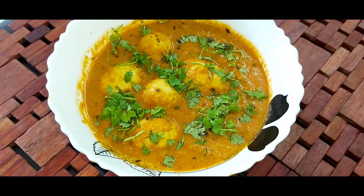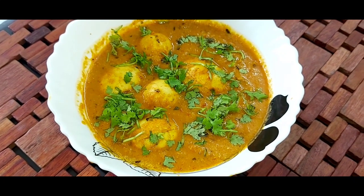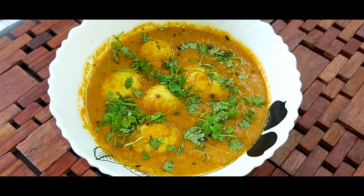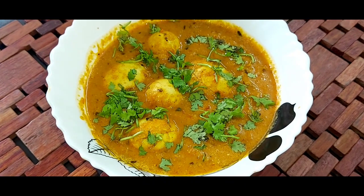Hello friends, today we are going to make a restaurant style rich and creamy egg curry that will go very well with parathas and pulao. So let's get started with it.